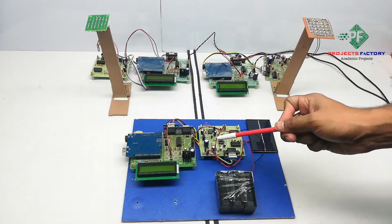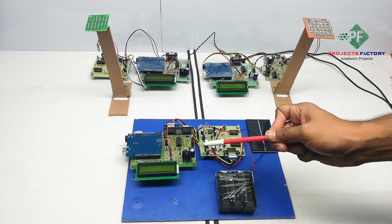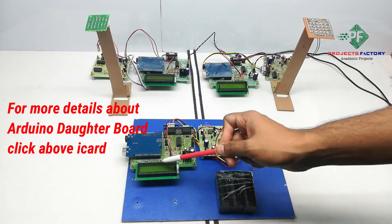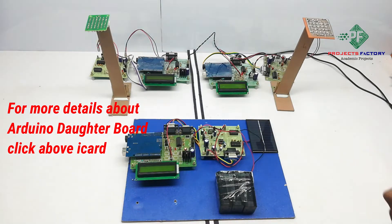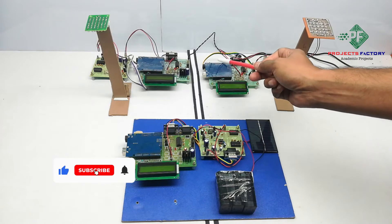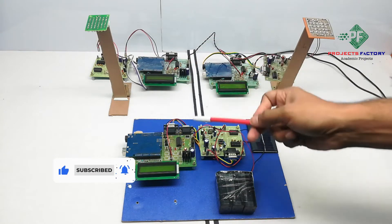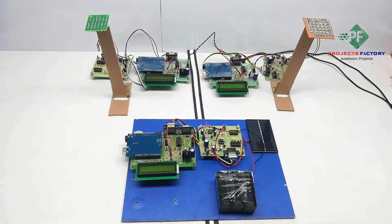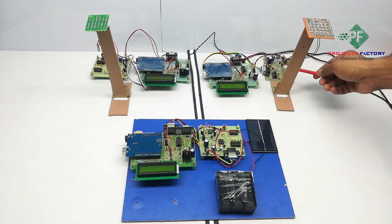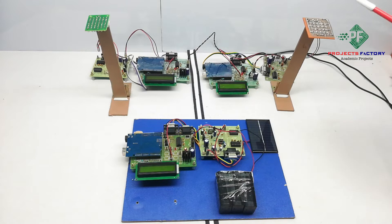This project is Li-Fi based highway navigation. The hardware connections include Arduino and its data board, along with a power supply and a 16x2 LCD display. There are two parts: the transmitter and the receiver. The transmitter contains Arduino and a Li-Fi transmitter module. The Li-Fi transmitter has a driver board with LED lights.